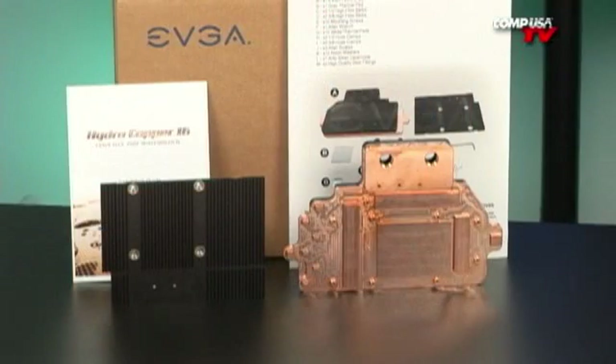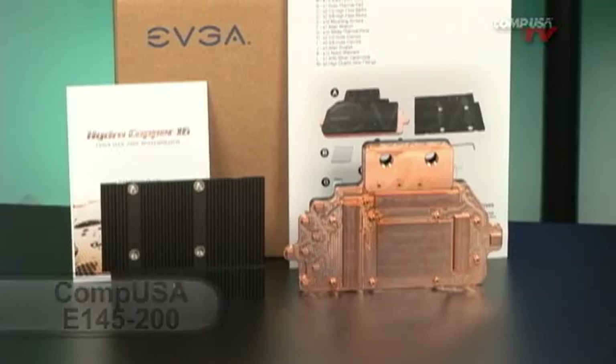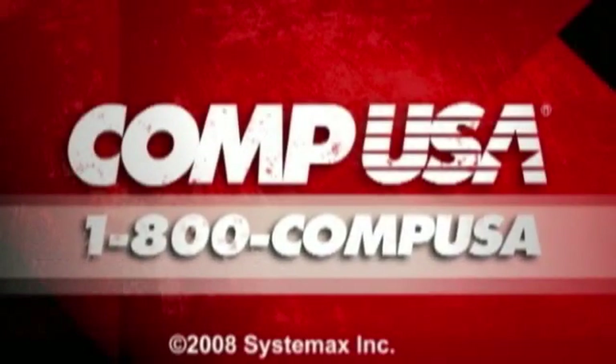That's pretty much it. If you have any other questions, email me. I'll see you guys next time. For more information on the EVGA GeForce GTX 200 Series Hydro Copper 16 Cooler, go to CompUSA.com and type E145-200 into the search box. Or you can always call us 24 hours a day, 7 days a week at 1-800-COMPUSA.